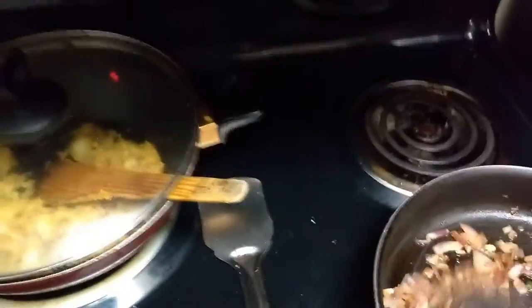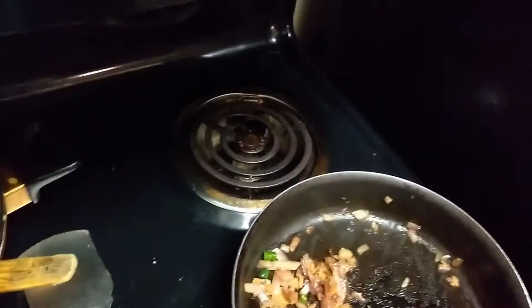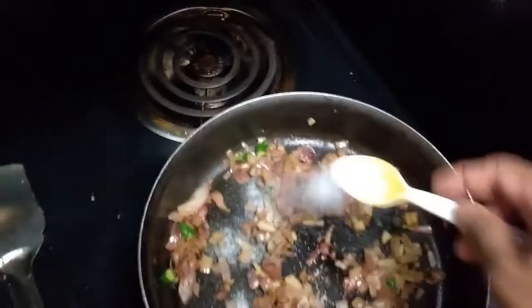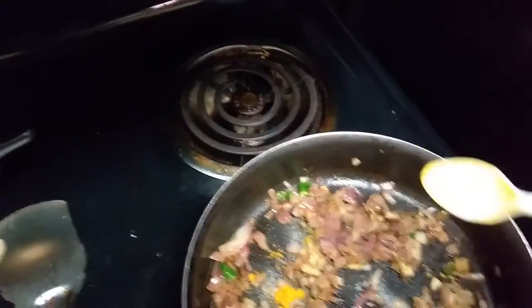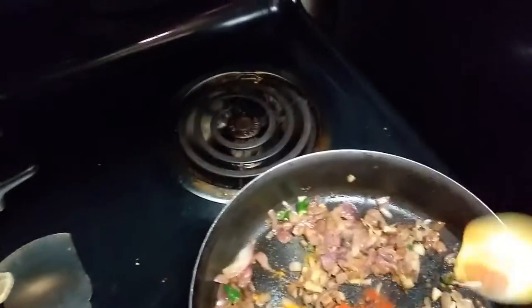Now I'll put some more spices: salt, red chili, turmeric, and coriander powder. Salt is always tricky, so make sure you put in a small quantity. Turmeric will make your chicken turn yellow, so don't use too much. Red chili again depends on how hot you want it. And here goes the coriander powder.